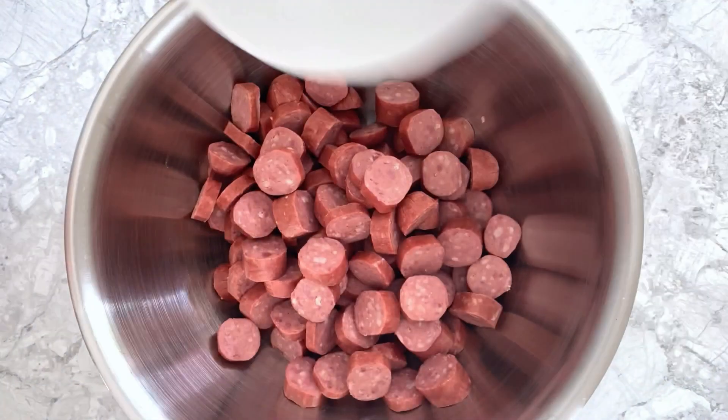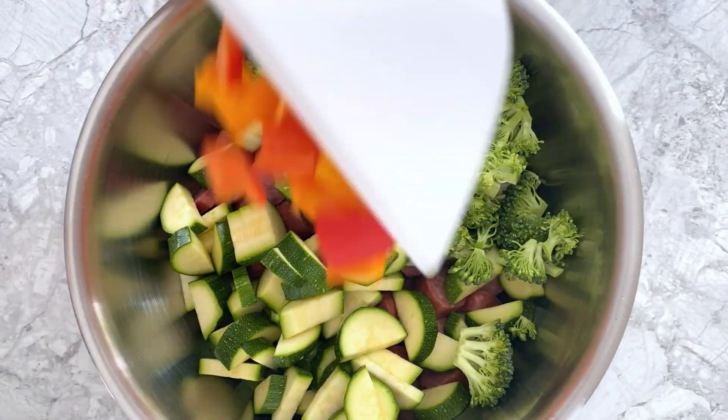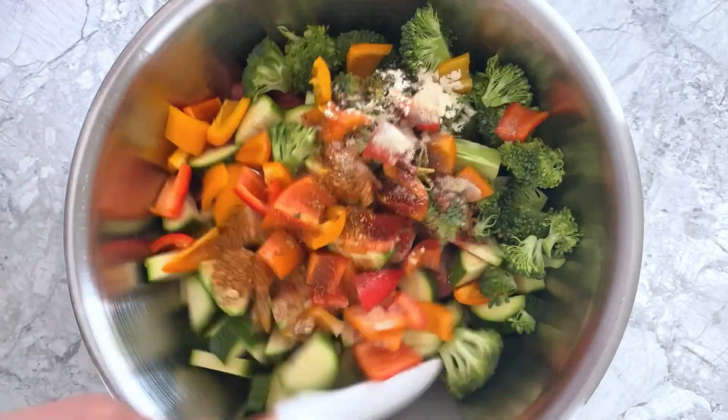To make this, add some Polish sausage, zucchini, broccoli, sweet mini peppers, avocado oil, and spices to a bowl and mix together until everything is well combined.